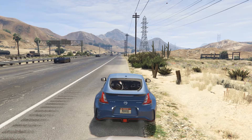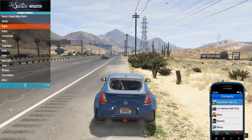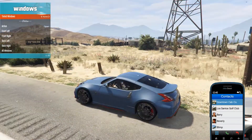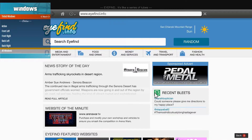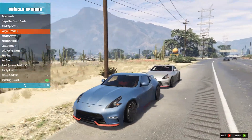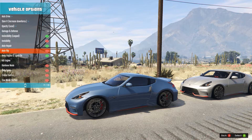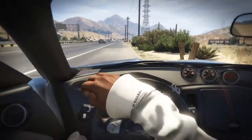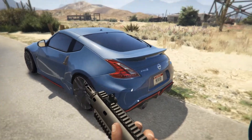For customization, there is not too much for this car unfortunately. It's pretty much just standard options — you can change the windows, add tint, change the color obviously, but nothing super special. Still something nice if you're into these types of cars.